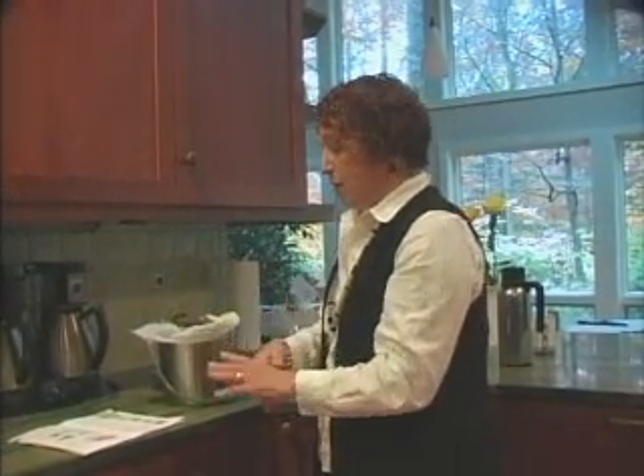What you cannot put in are any protein things. You can't put in cheese. You cannot put in milk. No bones. No fish. No meat. Nothing like that.